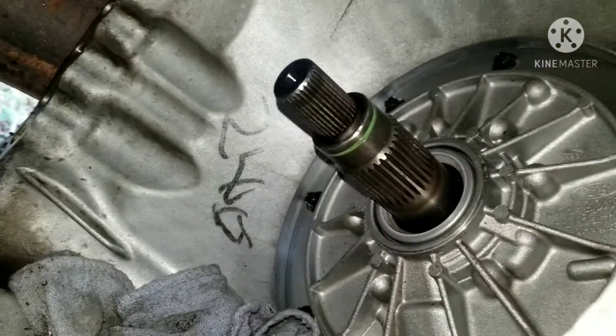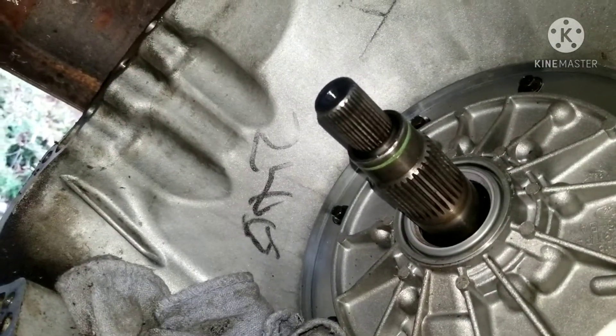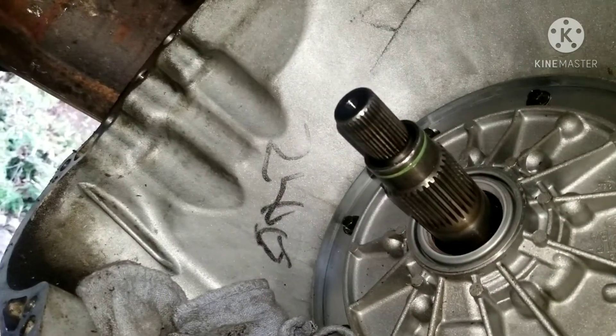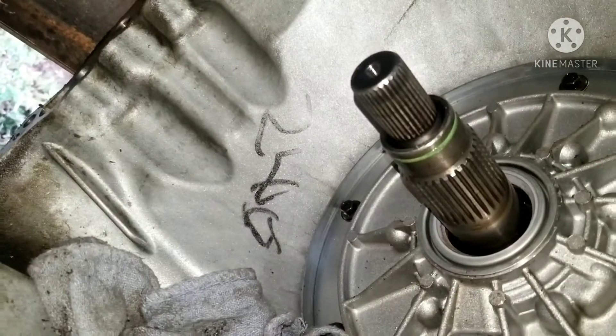Howdy fixers. This is a 1991 Ford F-150, and I believe it has an E4OD transmission. This transmission has been in and out once or twice.